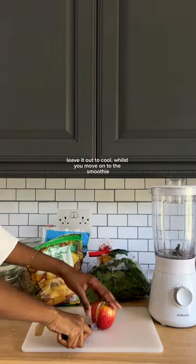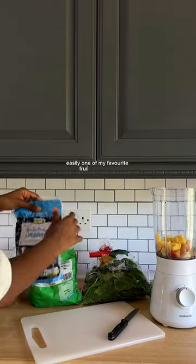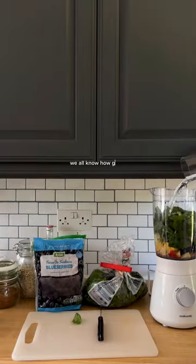Leave it out to cool whilst you move on to the smoothie. I start with an apple — rich in fiber, rich in antioxidants — then some mango, easily one of my favorite foods of all time, blueberries for so many antioxidants, and then a scary amount of spinach with some water.